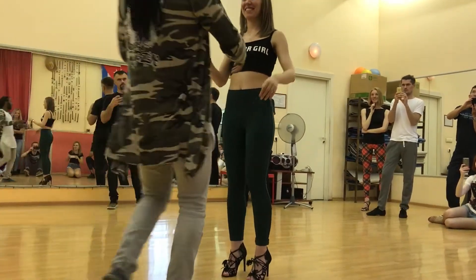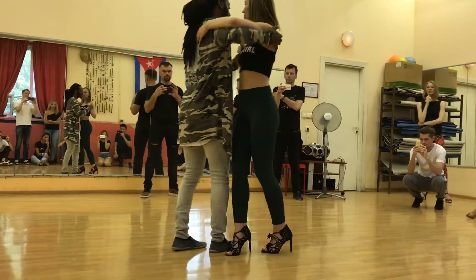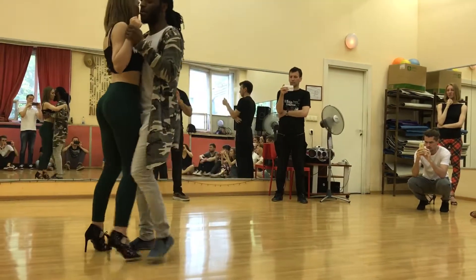Now you're going to get it done. Now we have the turning. Remember we have one, two, three, four, five, six, seven and eight.